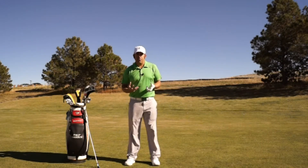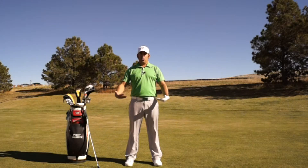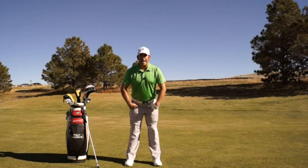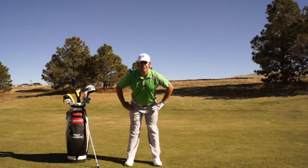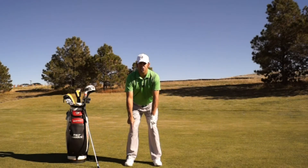To set up our posture, we are going to stand nice and tall with our feet under our shoulders, arms hanging down to our sides. We are going to bend from our hip sockets, which are down here, not our waist, which is up here. Take your fingers and push your hips back, sticking your tailbone out and keeping your back nice and flat. Knees are locked. Then we are going to unlock our knees and have our arms dangling down, pointing at the ends of our toes.